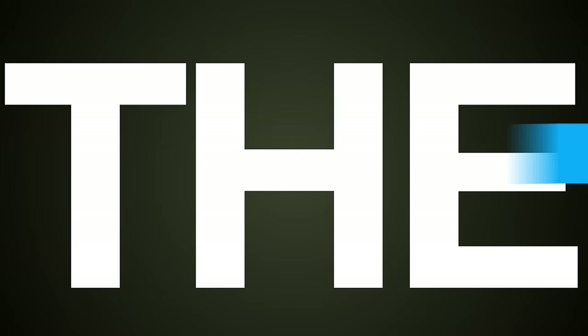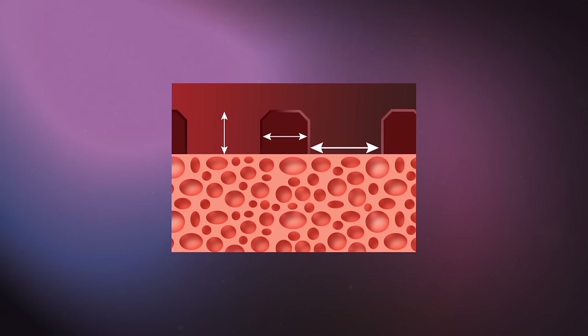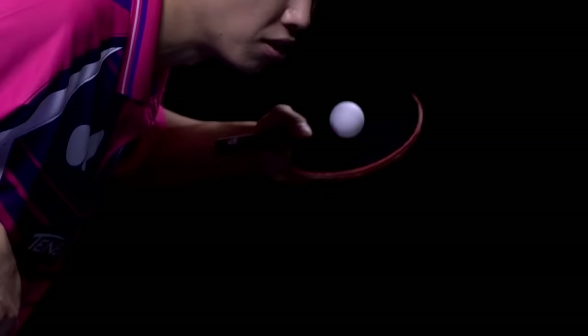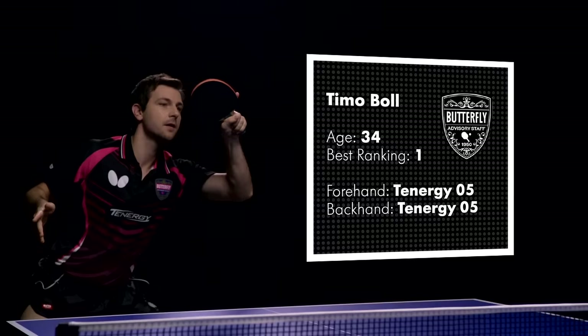Old ambitions required new ideas for the Tenergy revolution to be completed: the special Tenergy pimple structures. Combining the new spring sponge with various pimple heights, diameters, and distances suddenly yielded unexpected results. Over a hundred different pimple samples were tested by Butterfly's advisory staff of professional players to work in harmony with the new spring sponge. A selection of samples remained that excited all test players — this variety later became the Tenergy series.